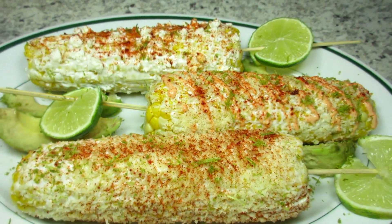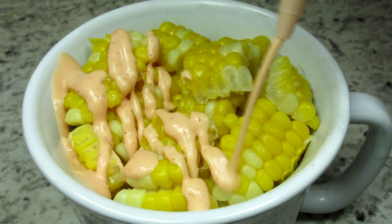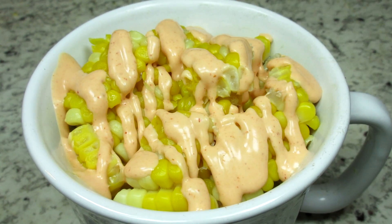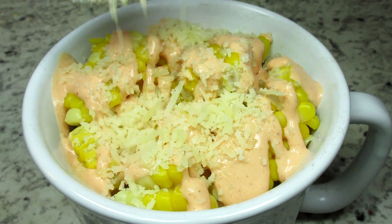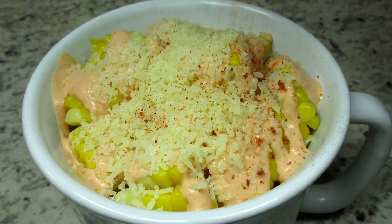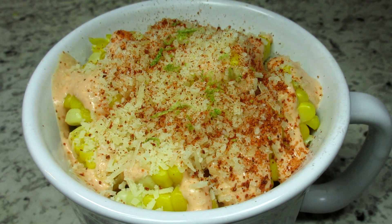Some people don't like the corn on the cob, so you can take the corn off and serve it in a mug. Top with the mayo or the mayo sriracha sauce, add the cheese, the seasoning, and a little lime zest. This Mexican style street corn is great as a side dish.